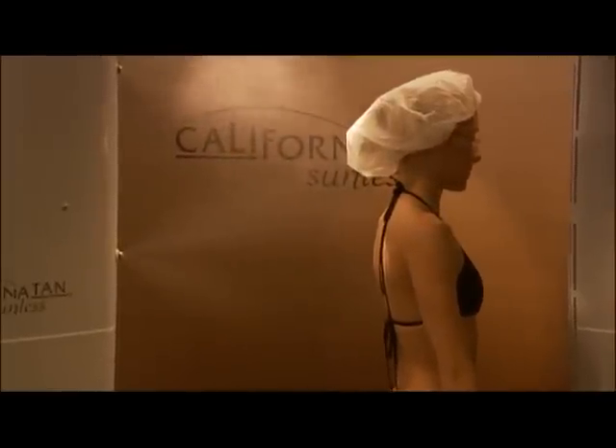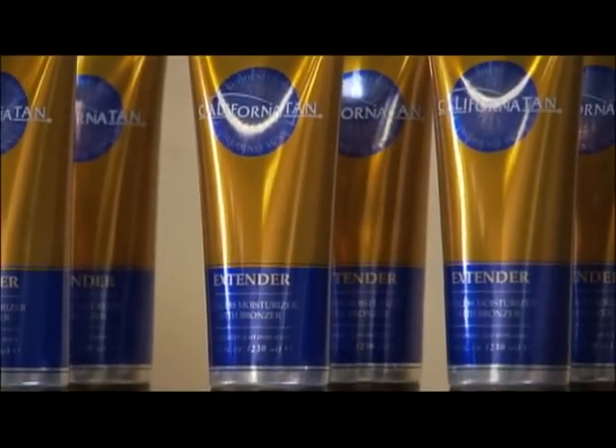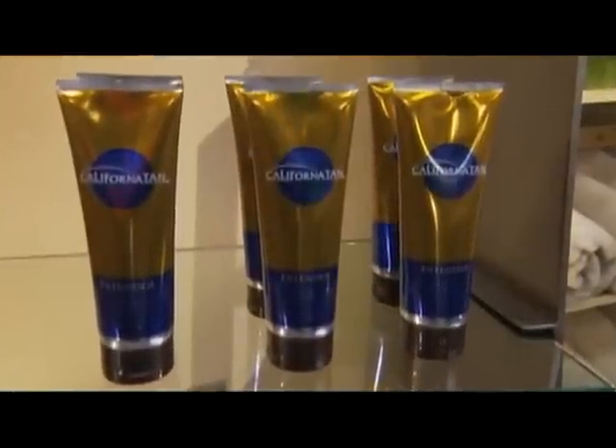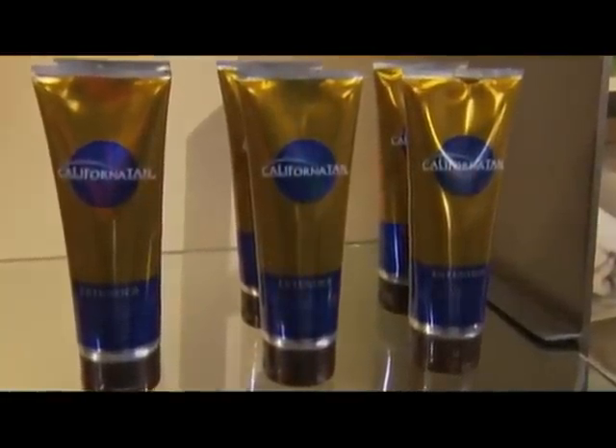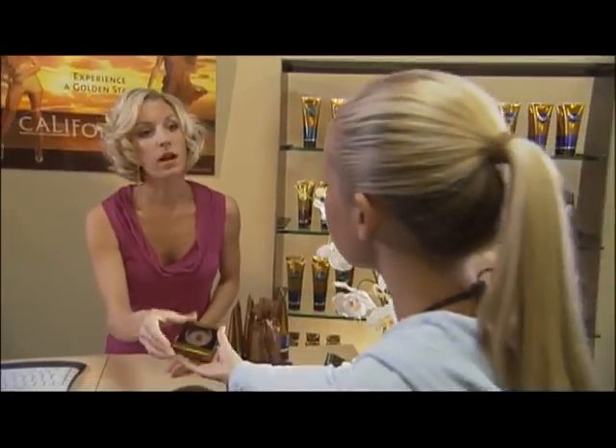If you were sprayed with a tinted sunless solution, you may see color wash away during your first shower. This is normal, as it is the cosmetic bronzing tint washing off. What is left behind is a beautiful sunless tan. Moisturize your skin each day to maintain longer lasting sunless tanning results. Try California Tan's Extender, which contains a light self-tanner to maximize the life of your sunless tan.